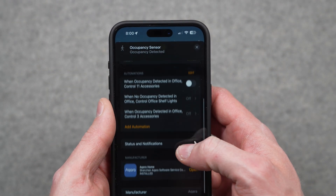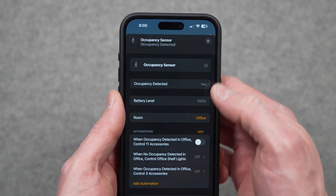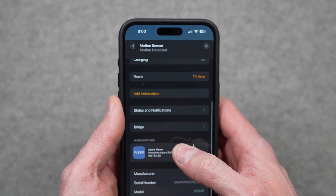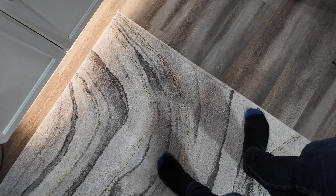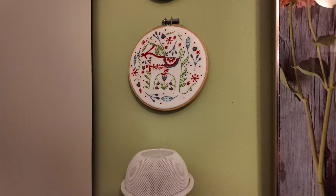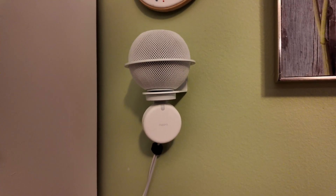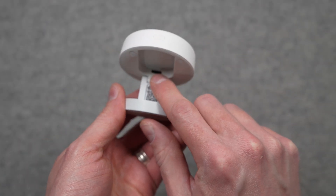One thing you'll notice off the bat in Apple Home is that it appears as an occupancy sensor, not a motion sensor. The P1 appears as a motion sensor. Practically, this doesn't make any difference — it's still a PIR motion sensor, so if you stand very still in front of it, it'll register no occupancy. It's not like Aqara's FP2 sensor, which does true occupancy sensing over millimeter wave, but that requires constant USB-C power as well as a Wi-Fi connection.